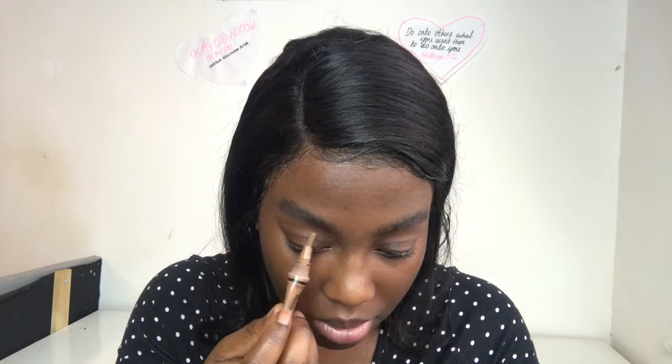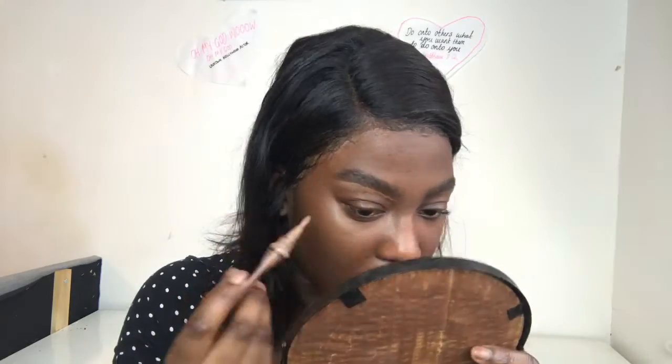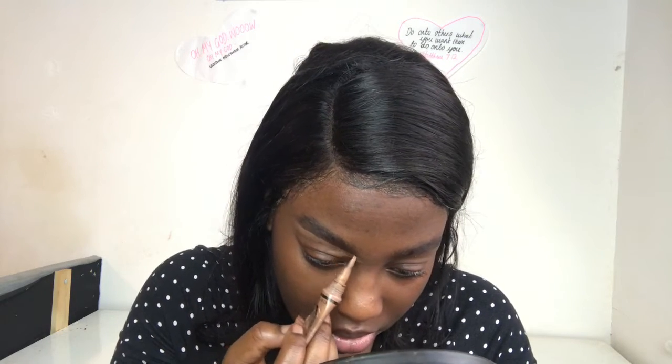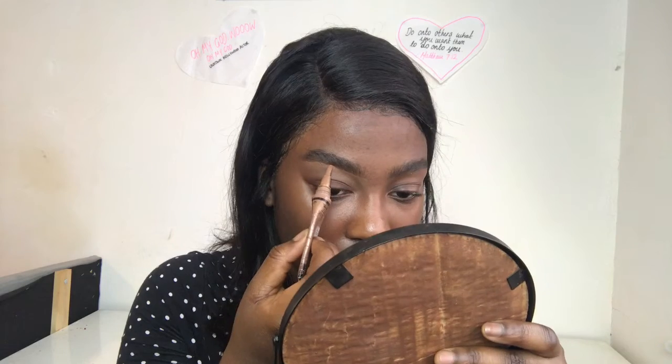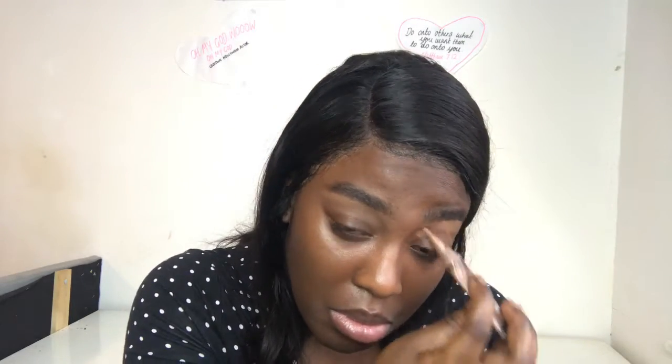I'm going in with my LA Girl Pro Concealer in the shade Toast. I warm it up on the back of my hand and then just get to it, fixing up my brows. I make sure that I have a bit of an arch on the bottom part of my brows, and I do the top of it as well. Remember, your brows are sisters, not twins — they don't need to be identical. That's what I say to make myself feel better.